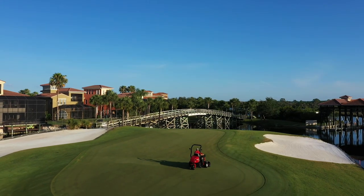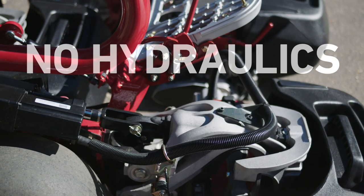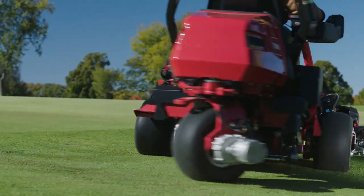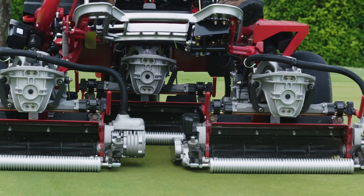The most advanced of its kind, the E-TriFlex was designed with all-electric controls. No hydraulics — none. Electric traction, electric steering, electric lift, and electric reels.